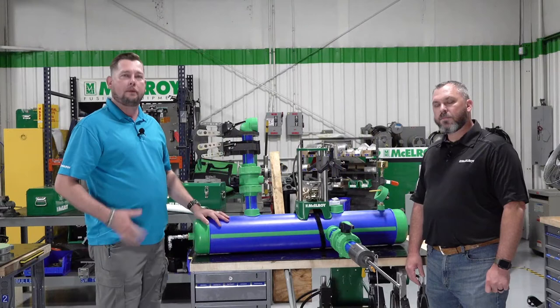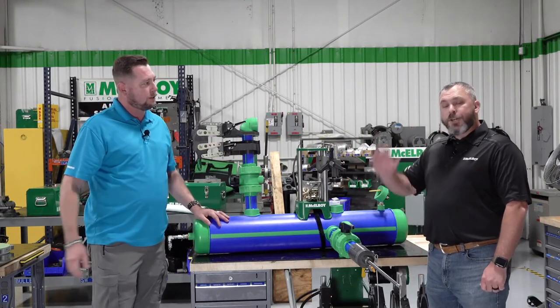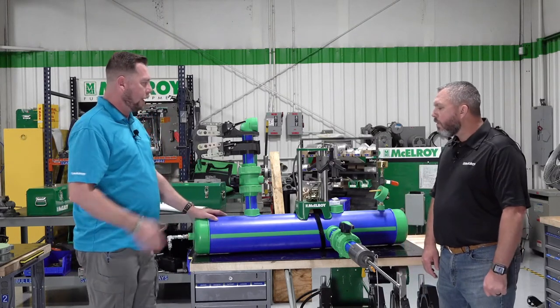Hello and welcome to Infusion 20. My name is Matt Hennigan, I'm a trainer here at McElroy University, and this is Shannon Land, a market development specialist. So what are we looking at here today, Shannon?